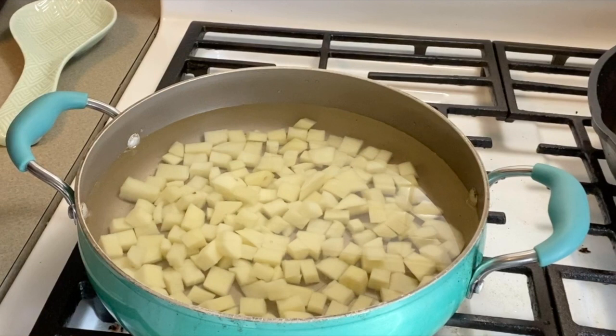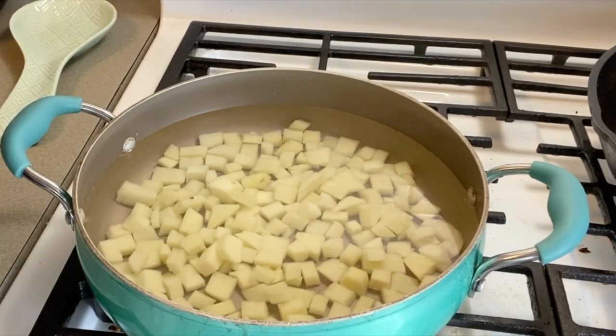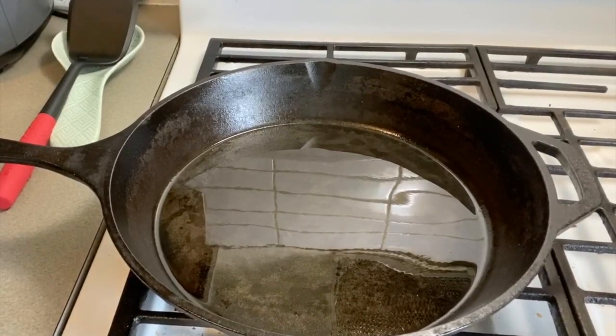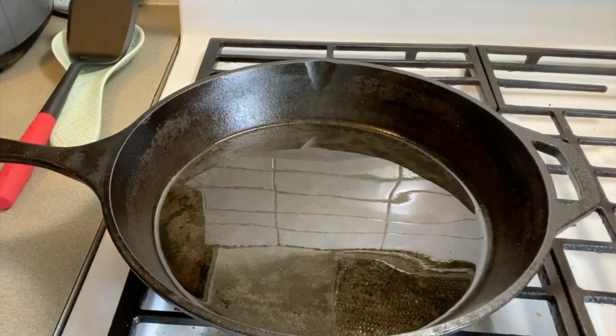Okay, so we have our potatoes here in a pot of water. We're gonna let these boil for about seven to eight minutes, just to get them a little soft before adding them to the frying pan. I got my hefty cast iron here with some canola oil heating up.